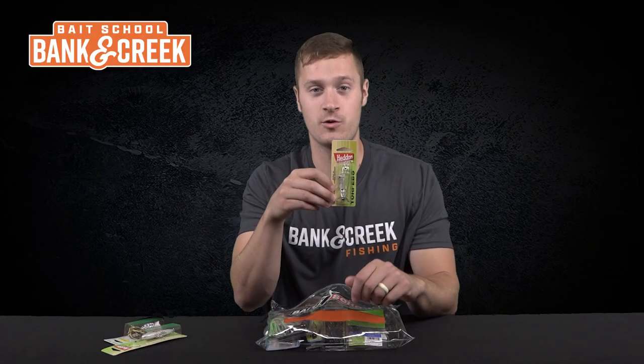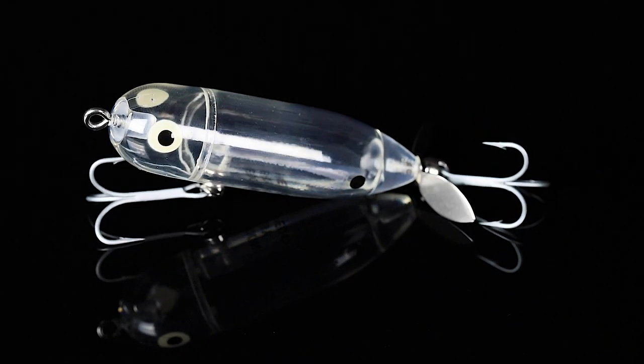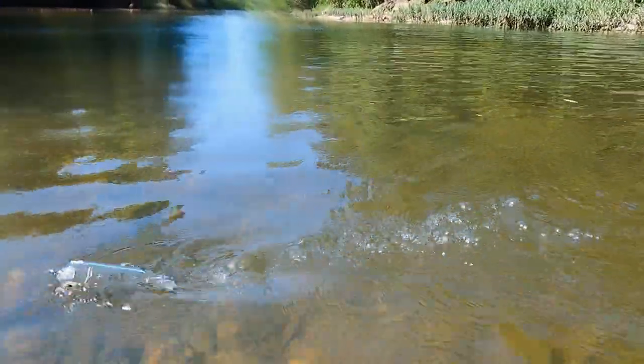Number three is a must-have if you fish clear water. This is the Heddon Baby Torpedo in the color Clear. Just like it states, it has a clear body with a little prop on the end — great for fishing clear water ponds and streams.